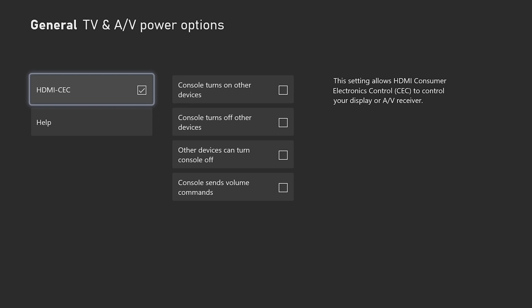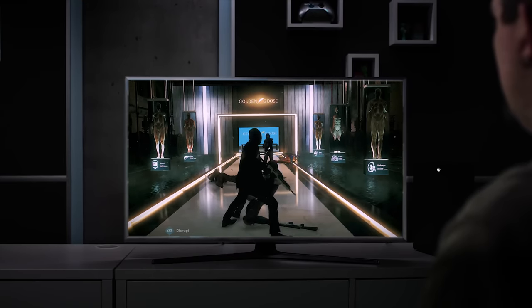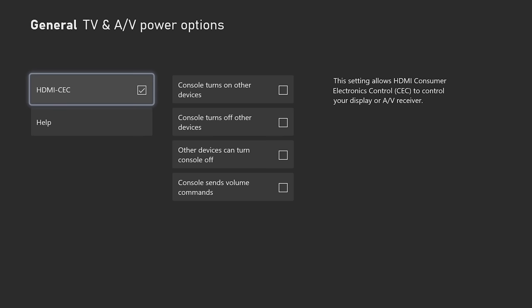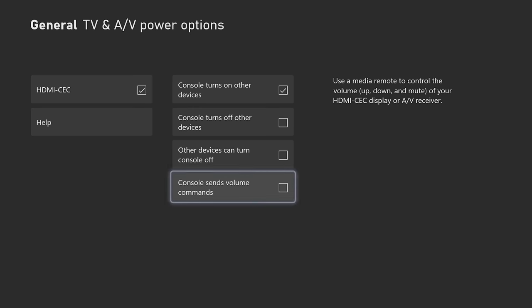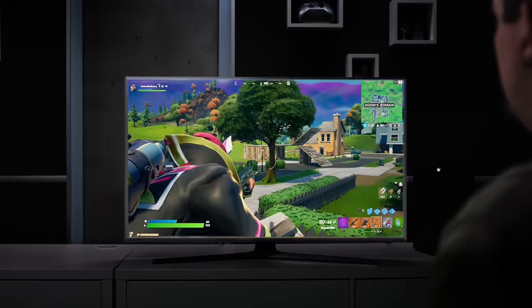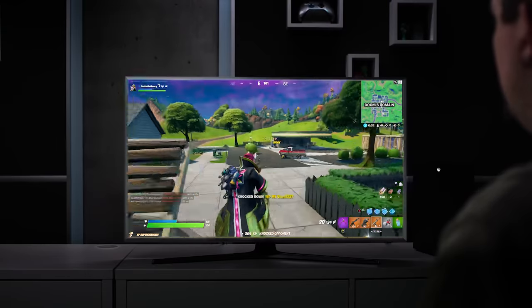What this does is basically allows you to control your TV through your console, rather than faffing about with various remotes, which is good because you're much less likely to lose your Xbox Series X down the back of the couch. You can watch both the Xbox and the TV spring into life at the touch of a button by selecting the Console Turns On Other Devices option, and give your console the power to turn them both off when you're done playing. Plus, you can control the volume on your TV or soundbar straight through your console too. Little tricks like this just make it that much easier to run everything straight through your controller.